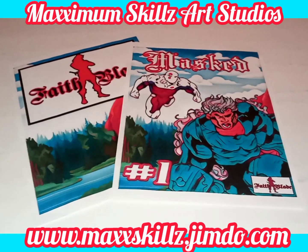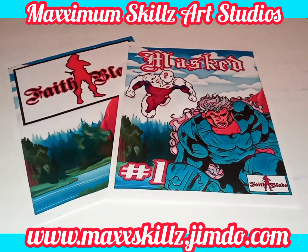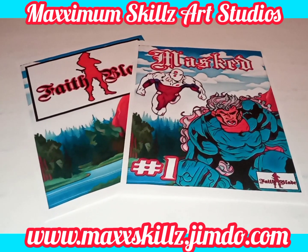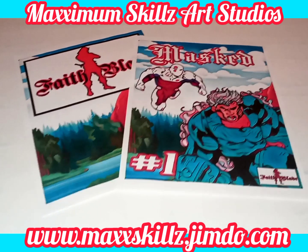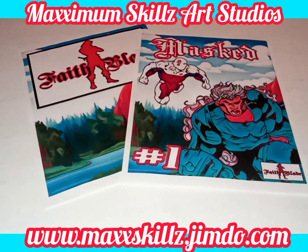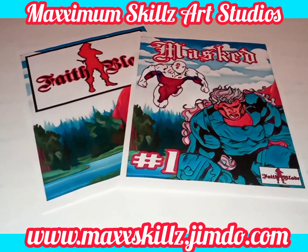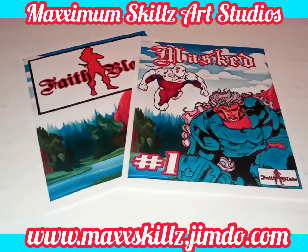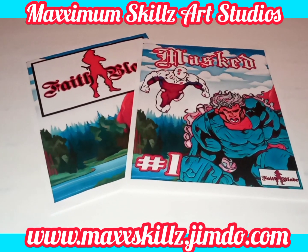This series deals with something I think is prevalent — dealing with violence in tough neighborhoods. Masked Avenger is something I actually created very early on in my life. I think I created the character when I was in middle school. I had the idea and the concept.